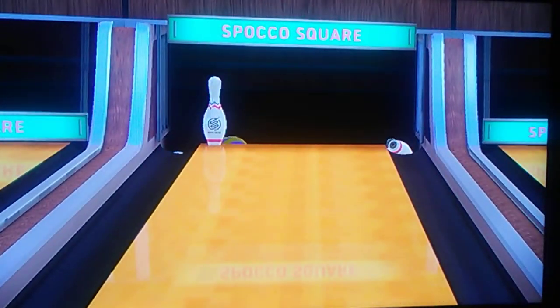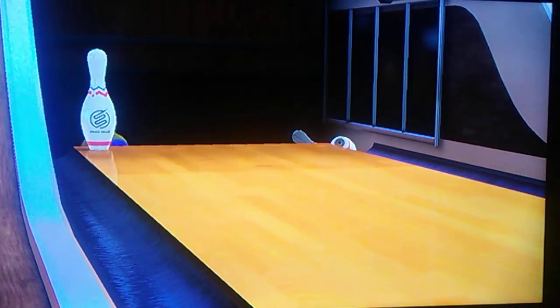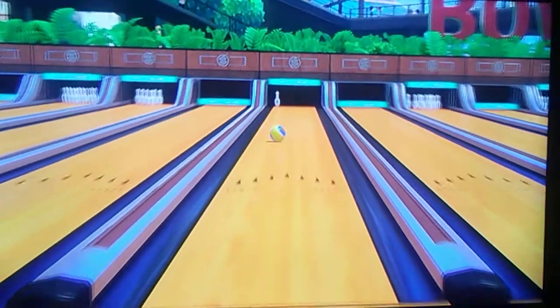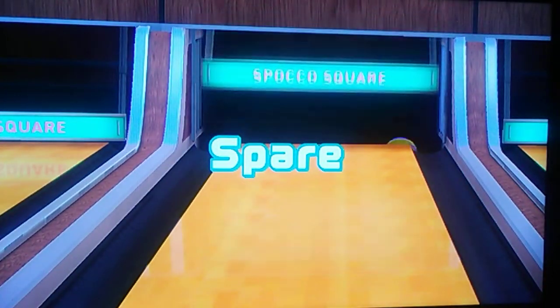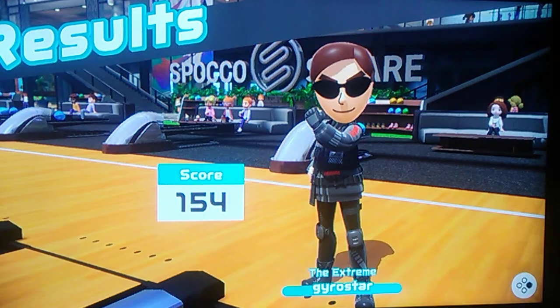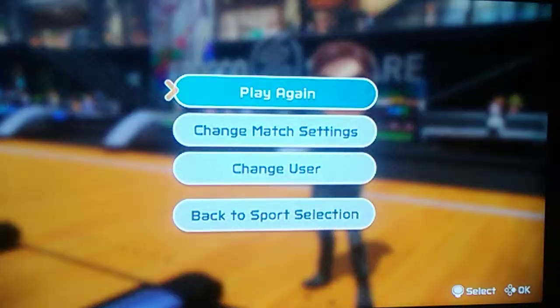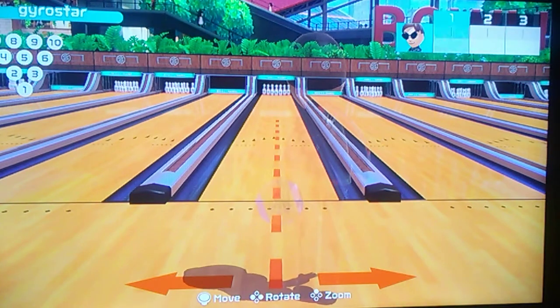Son of a biscuit. That was a good ball too. That was a good ball. Last game on that. And there goes my Twitch score. I got a 154 off of that. So I'll go a second game, I guess. Let's see if maybe I can beat that 154.